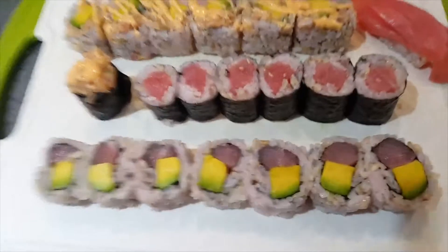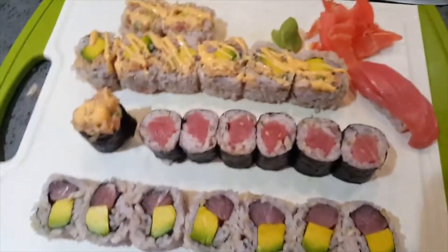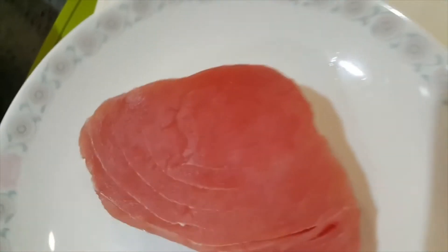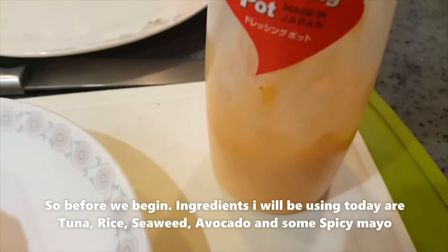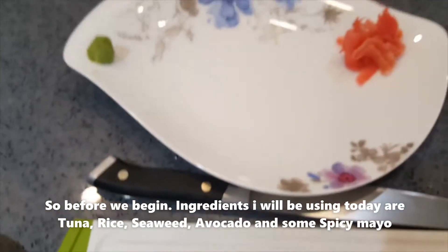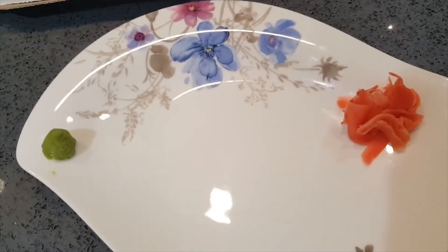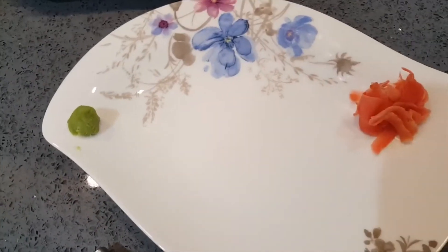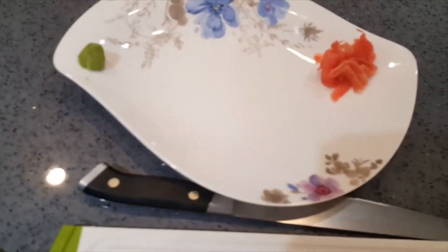Alright guys, this is what we're making today — a beautiful tuna assortment board. We've got a tuna platter, hope you guys are ready. I got a block of tuna, a little bit less than a pound, some sushi rice, and spicy mayo. I'll be making a spicy tuna roll, a tekamaki — which is the seaweed-outside single tuna roll — and a tuna avocado roll.